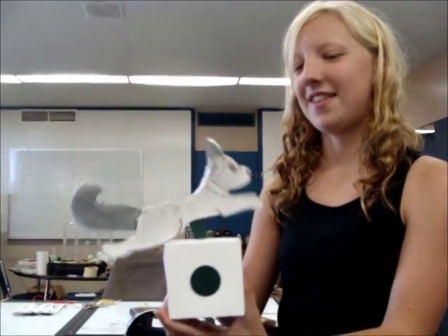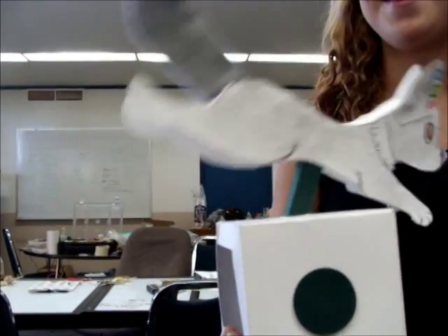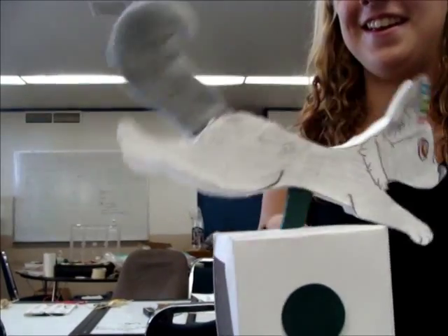Oh, my goodness. Bring it closer. And look at the tail, my goodness. What did you do to the tail? It's felt. Oh, that is neat.